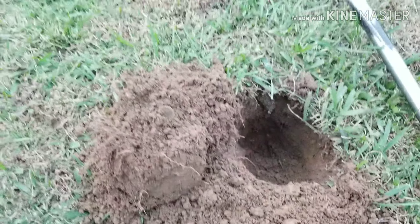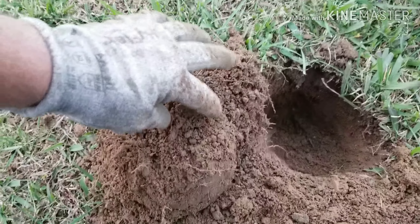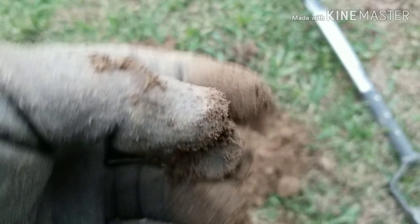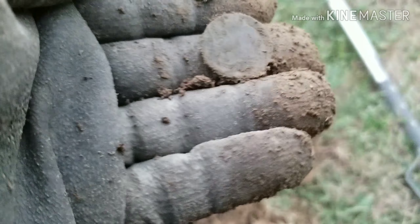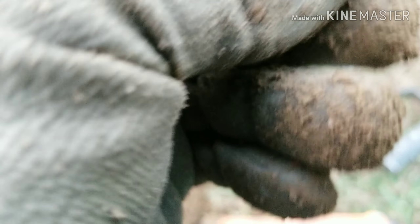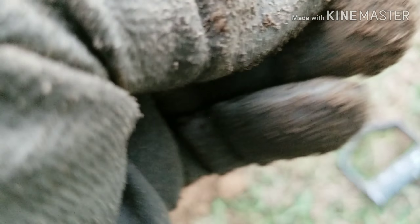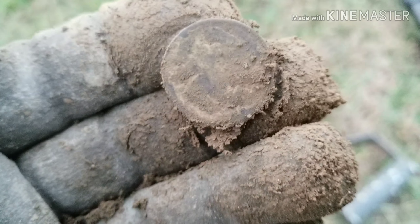Back with my next target — it was actually in the plug and it was giving me a 13 on the Equinox. Looks like we have another nickel. I'm not sure what this one is. Kind of hard to tell. It just looks like a regular nickel maybe. It's got a lot of stuff on it, let me clean it off a little bit.